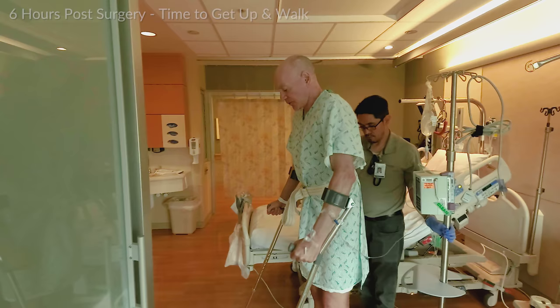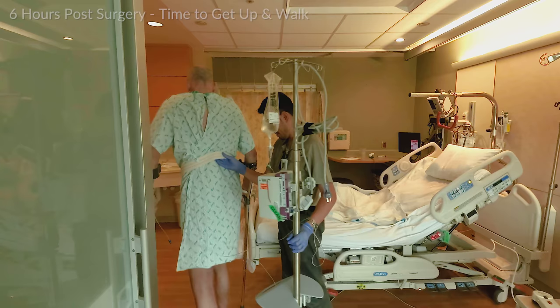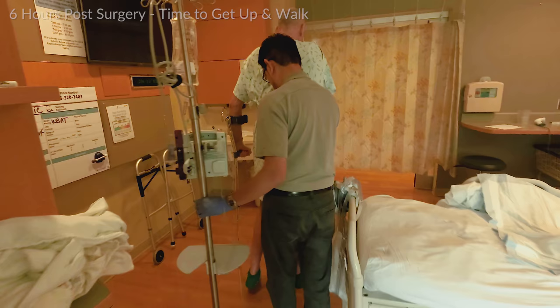Crutches first, operated leg, good leg. Crutches first, operated leg, good leg. Crutches first, operated leg, good leg.